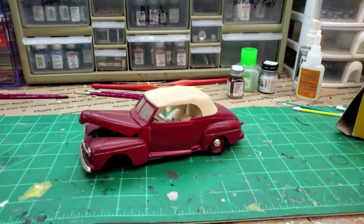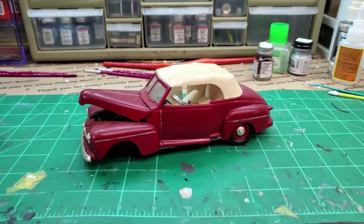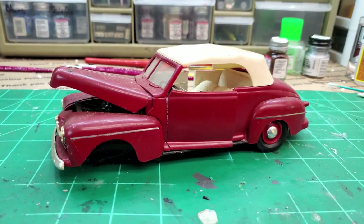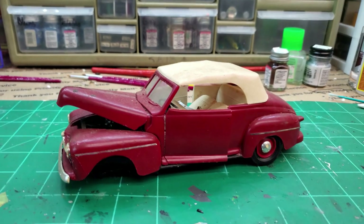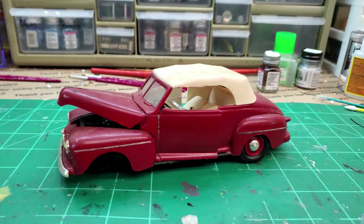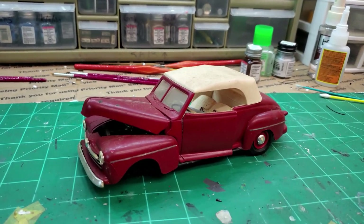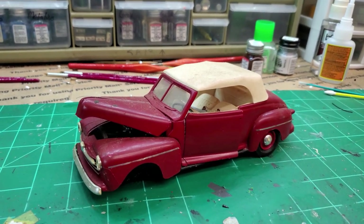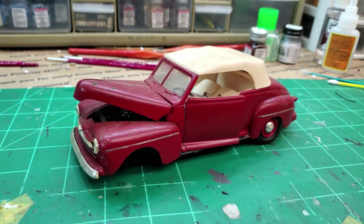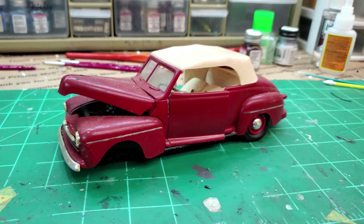Hey guys, welcome back to the channel. As you saw on the thumbnail, this is going to be my attempt to restore this 1948 Ford. It was my dad's — he built it around 1985. I remember him sitting at the living room table building this car. I've had it ever since, though I don't know how it got in such disrepair.